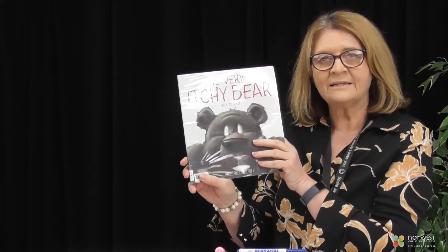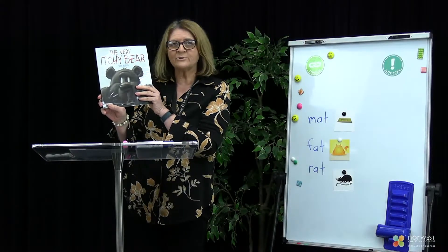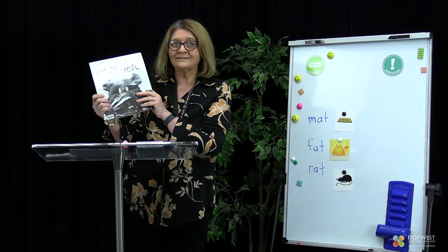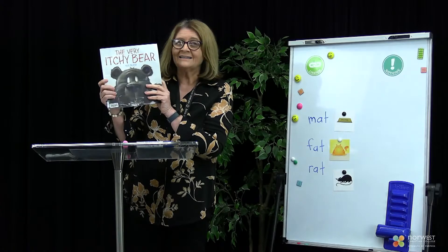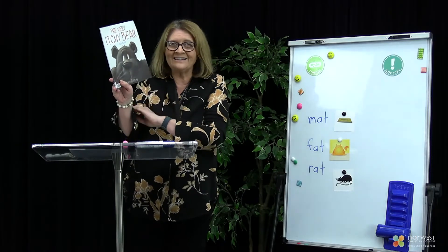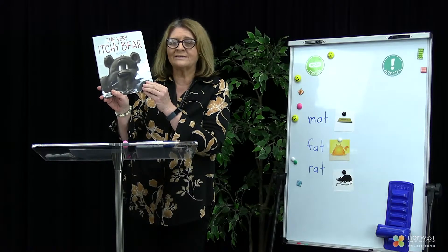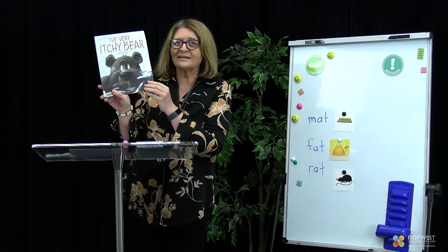When we're listening to the story today, I wonder if you could think of something that makes you itchy. In the story there's something very very tiny that makes the bear itchy and makes him have to scratch. I wonder if you can think what it is. Let's listen to our story now.